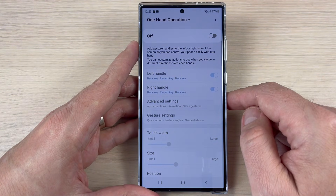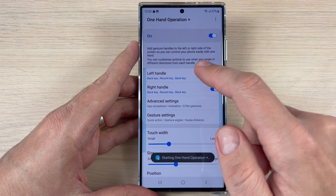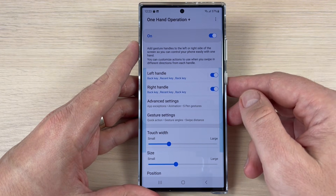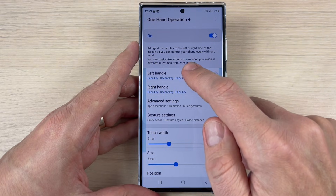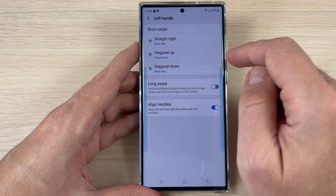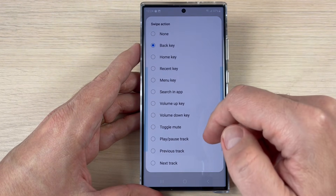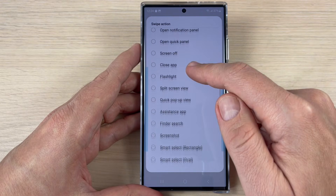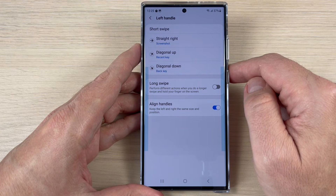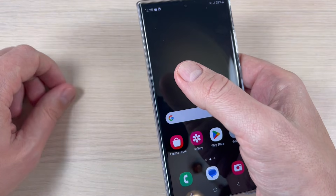Open the app and turn it on. You'll see the left handle and the right handle — it depends which hand you use. I'll go to left-handed. Here we have stride right, diagonal app, and diagonal down. I'll go to stride right, then scroll down to find screenshot and select that option.